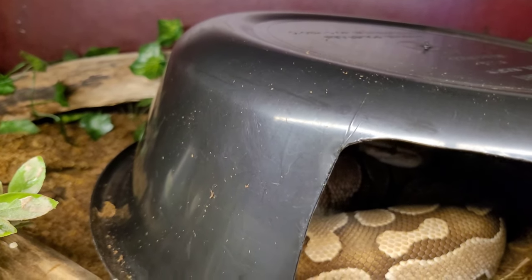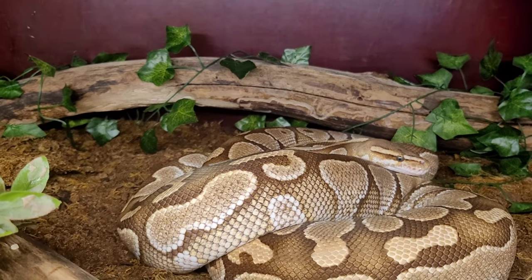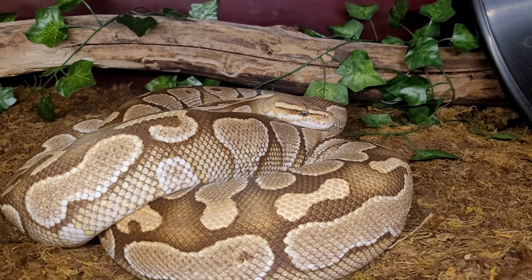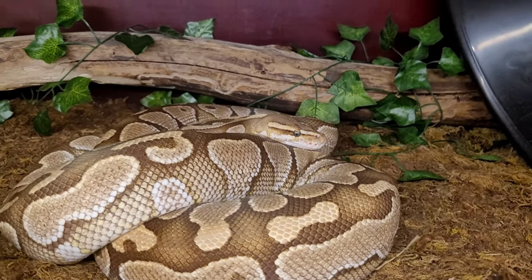I totally forgot to tell you guys — she shedded out last night. That is why I know she's going to lay eggs within the next month. She has done her pre-lay shed and all of that. So now there's just a waiting game.